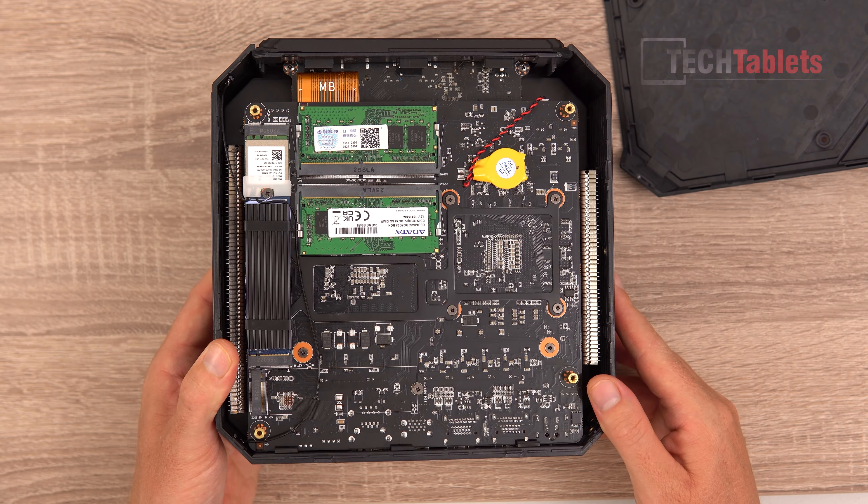The CPU shows up as the Ryzen 9 5900HX — 16 threads, 8 cores, very powerful. For Geekbench, the single-core score is over 1500 and the multi-core score is impressive — similar to what I get with the Intel Core i7-11800H. Both have 8 cores and are 45-watt parts. Maximum turbo here reaches 4.6 GHz.